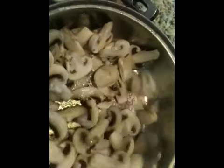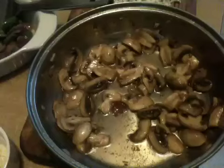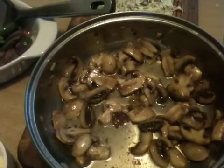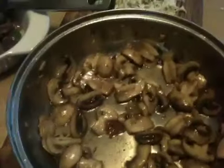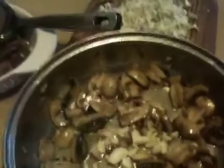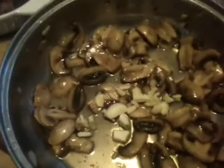Stir-fry your mushrooms, making sure they don't stick to the base. At this point you can put your pasta into boiling water and your sauce will be ready at the same time. Cook until your mushroom juice or water has all but evaporated from the base of the pan — about 80% should be gone, you should only have about 20% left in the pan. Then you can add your chopped garlic and put your onions and green peppers back into the pan and stir-fry for a further minute. The mushrooms should take about six minutes to reach this stage.